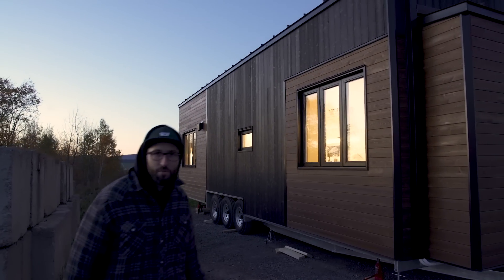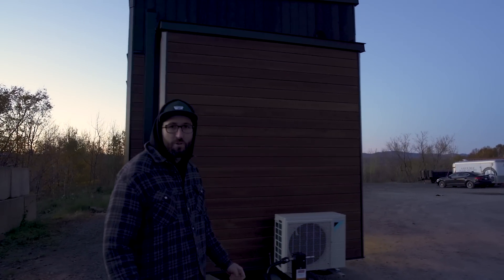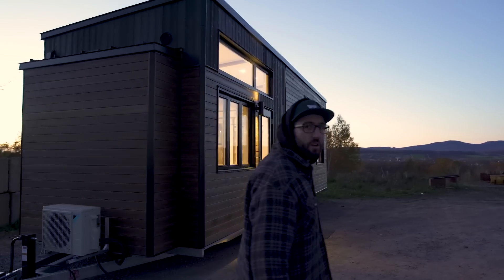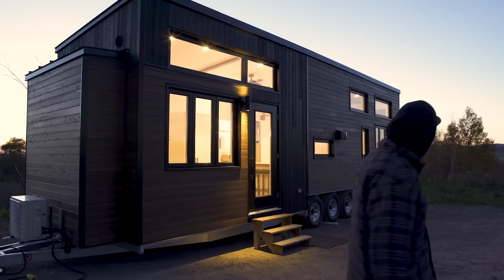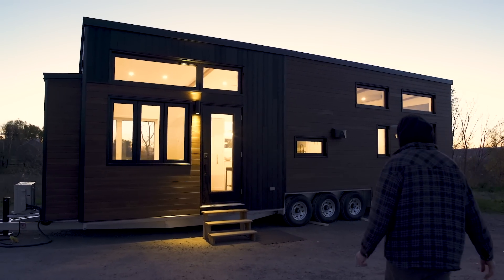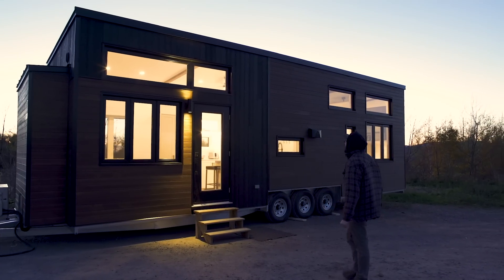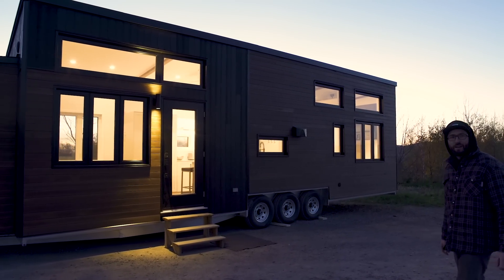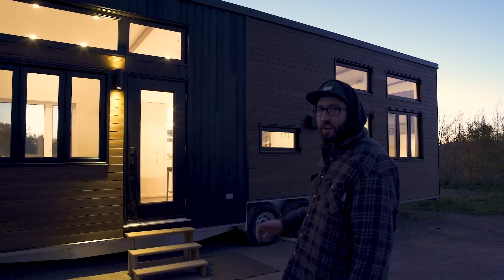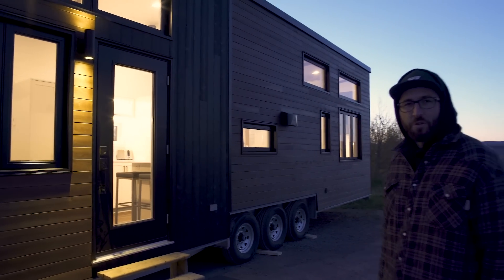This is the north side, which is why there are fewer windows. This tiny house has more windows than any we've done before — there are eight windows on the front, which is going to be the south side. The customer is going to build a deck in front of it. I'm in love with this, so let's go inside. It's a very different interior — a lot more white than usual.